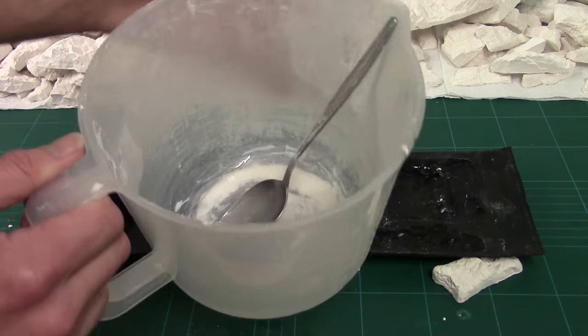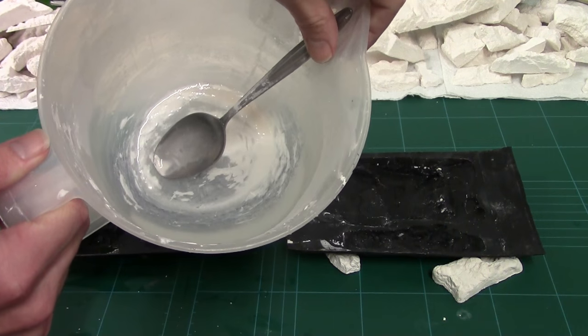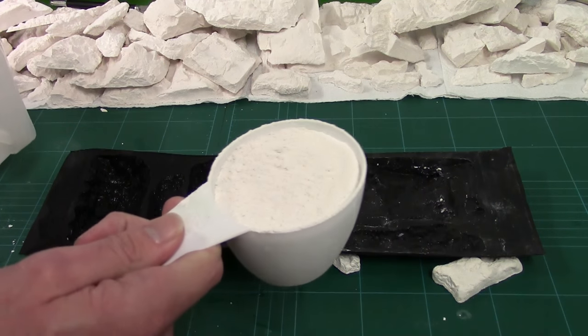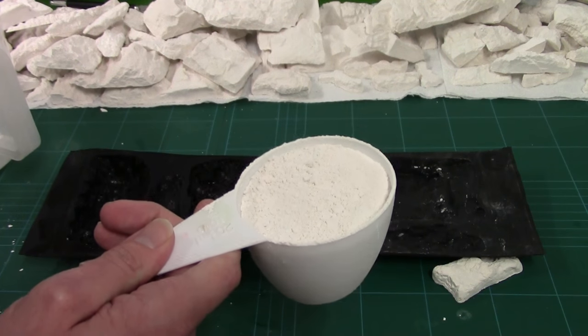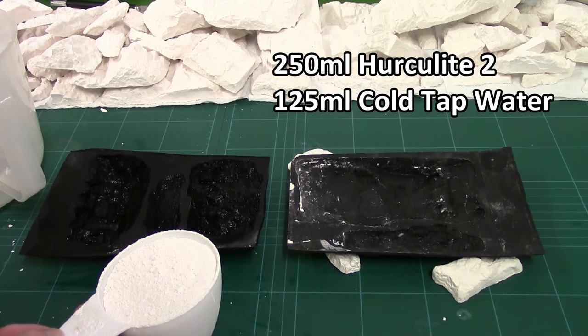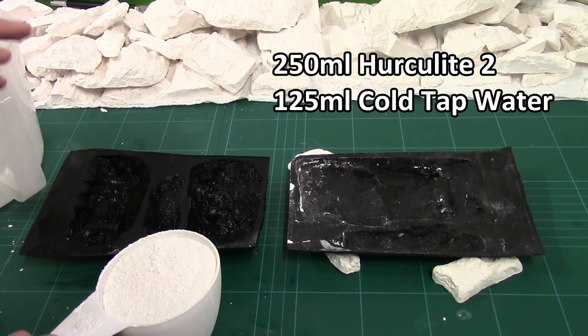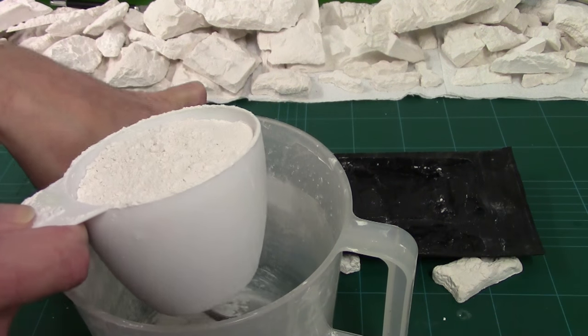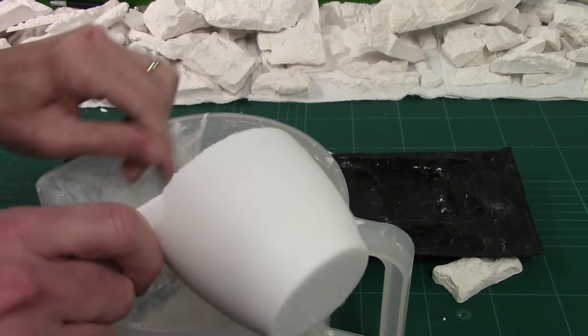I've got a big jug and in there is 125 millilitres of cold tap water. What I've got here is 250 millilitres in volume of casting powder. I prefer Herculite 2 — it's mixed to a ratio of 2 to 1 in favour of powder to water. It's got a work time of about 2-3 minutes and a cure time of about 12-15 minutes to demoulding, then it's completely dry by the next day. So I'm going to tap this in and give it a stir.